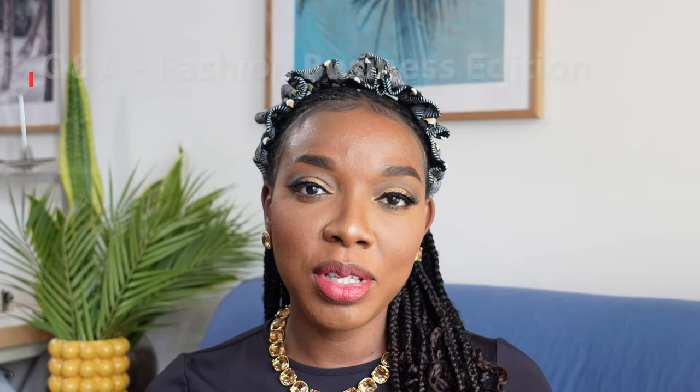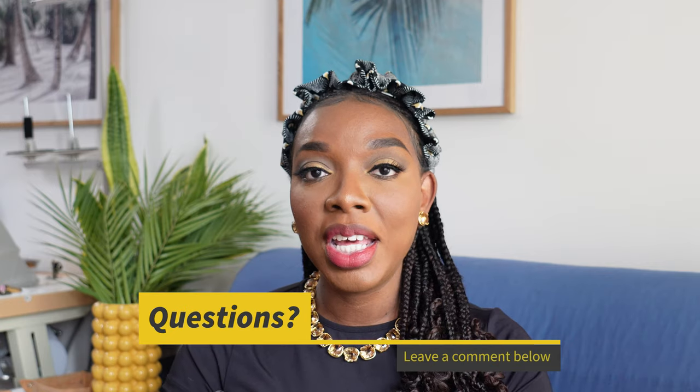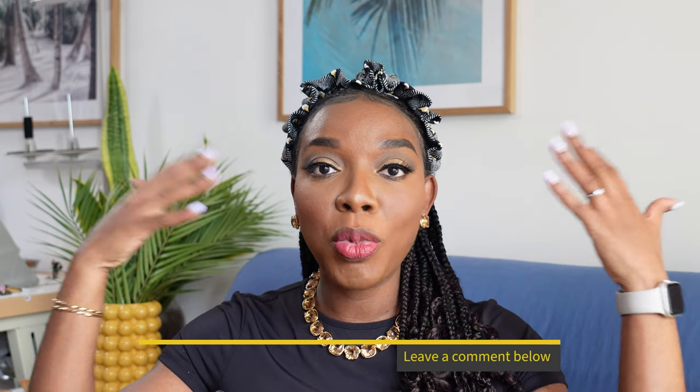Hi, it's Priscilla here. Welcome back to Kim Dave, the channel where we share all things fashion, design, and the reality of running a fashion business in 2024. This is going to be a Q&A where I answer some of your questions in the fashion business realm. If you want to find out the answers, keep watching, leave further questions in the comments, and give this video a thumbs up.